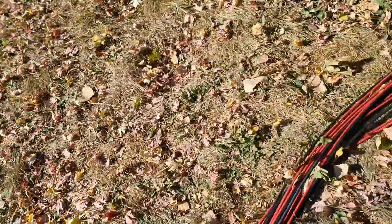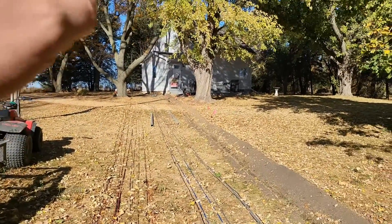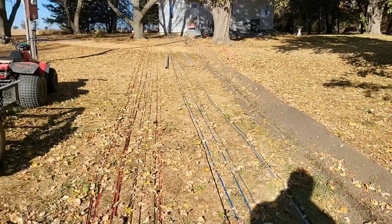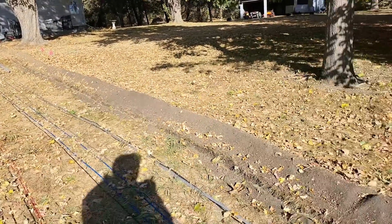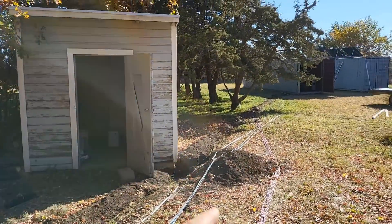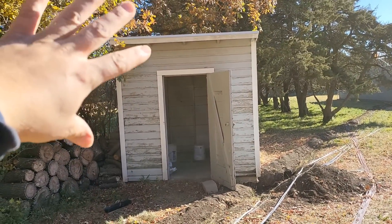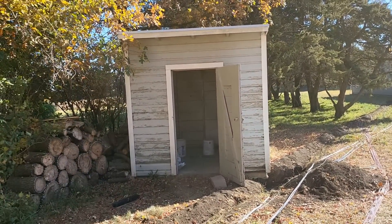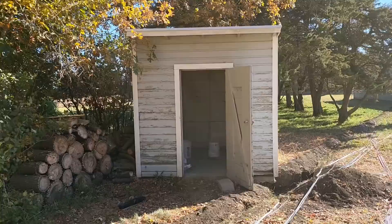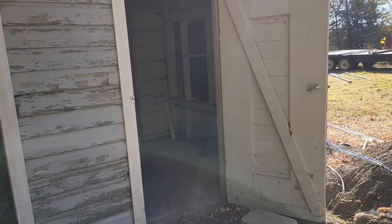Every time I have a trench dug I'm always thinking about other things to put in it, so I've got ethernet conductors as well as some power cables going up into the shed. I strategically dug the trench past this little shed so that if we wanted to, we could remodel it and use it as a solar building — put our battery systems in there and make it a more permanent spot for solar equipment.